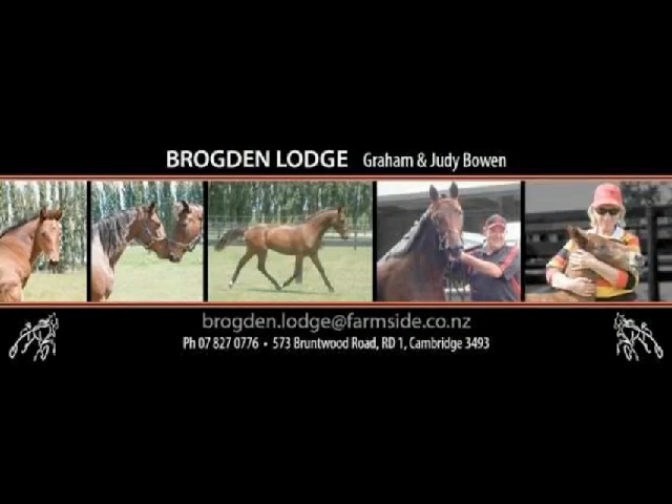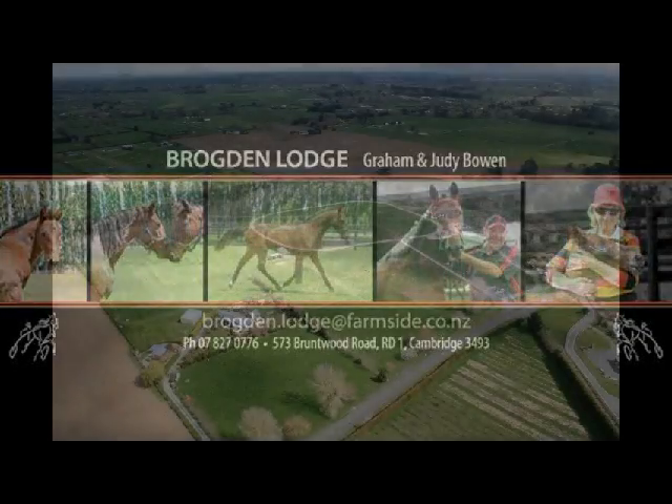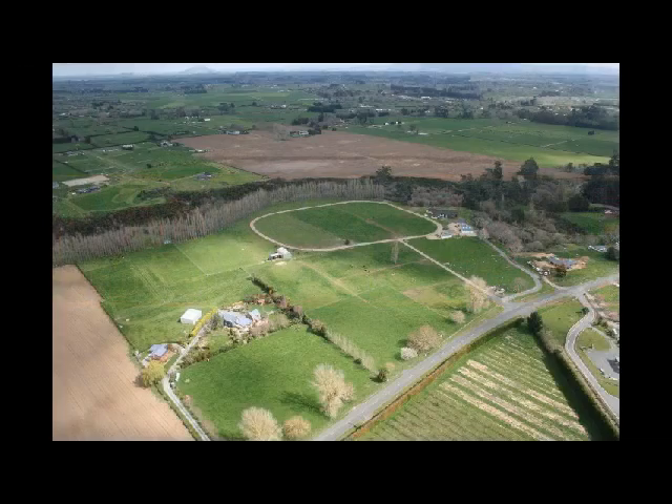Hi, Graeme here from Brogdon Lodge. We thought we'd do a small video clip on AI and foalings for your interest.